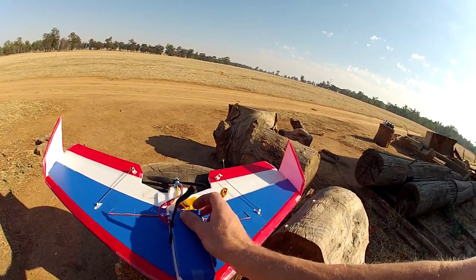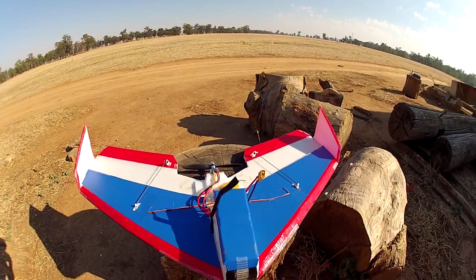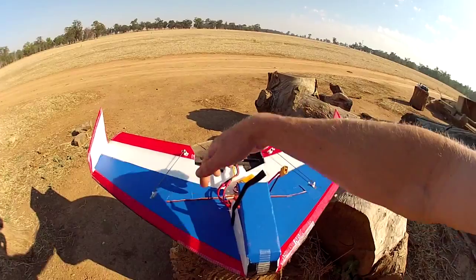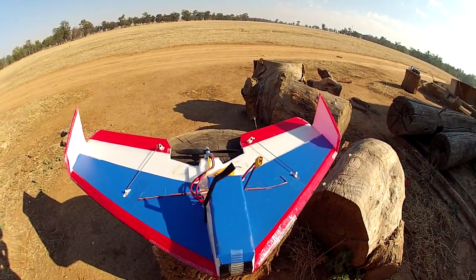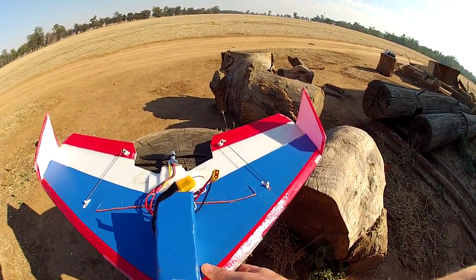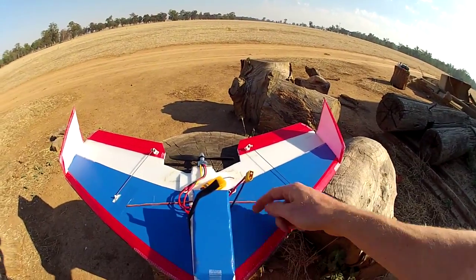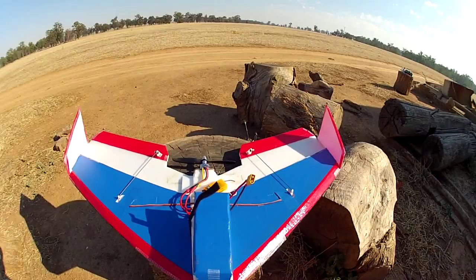I recommend this for anyone who wants to try and make their first Delta Wing. It's quite simple — it's got a carbon spar through the centre and it's just made with two layers of 6mm Depron. The servo is embedded in the front and the CG is somewhere about here. I'll put the measurements up in the description of the video.